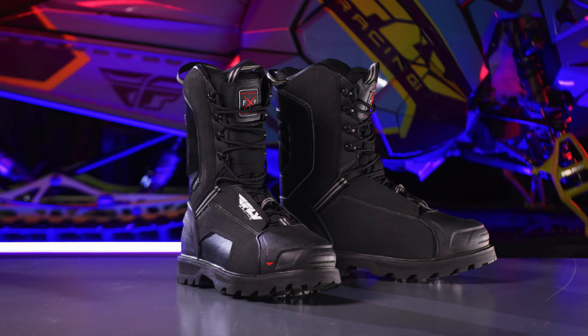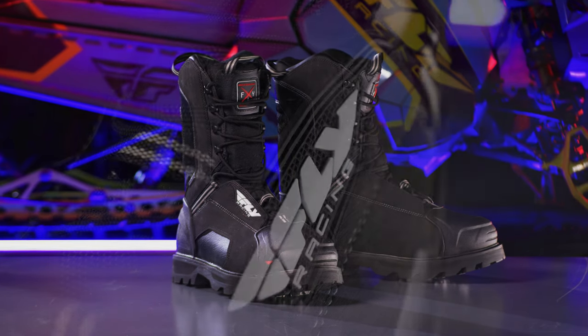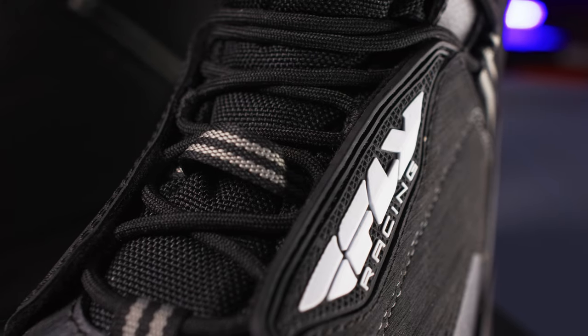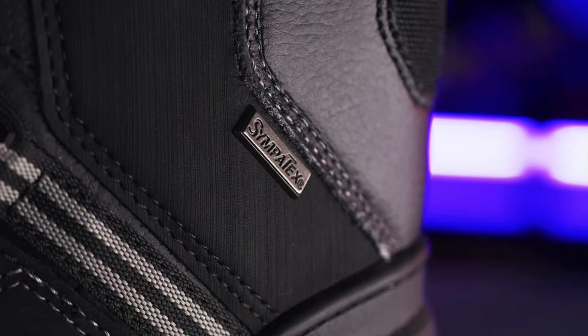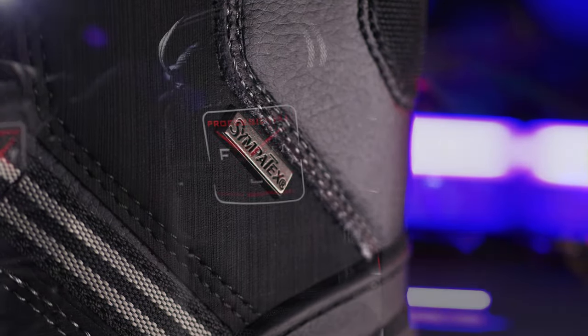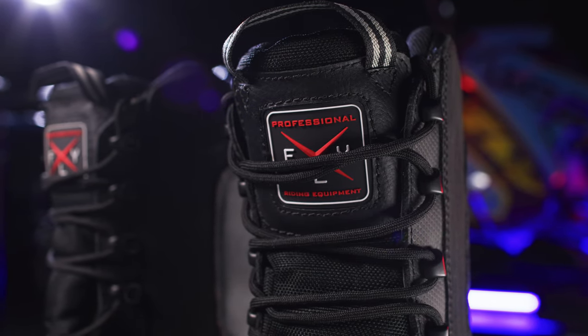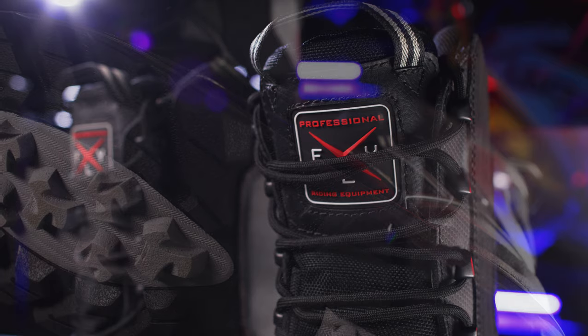Introducing the Fly Racing Snow Boulder Boots. Featuring a windproof, waterproof, and breathable Sympatex membrane, a 600 gram thermal insulation is rated for comfort to negative 40 degrees Fahrenheit.